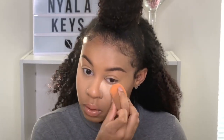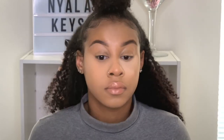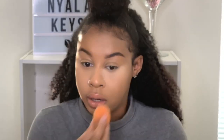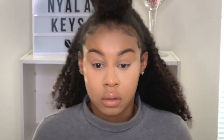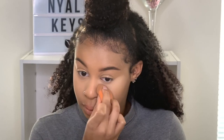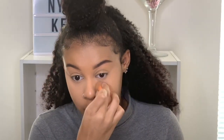Now doing the Too Faced under-eye side. This doesn't feel too dry — setting powders will be a little drier because they're setting your concealer, that's a fact. This side seems a little dry underneath my eye, and this is the Too Faced side.